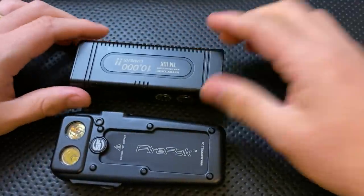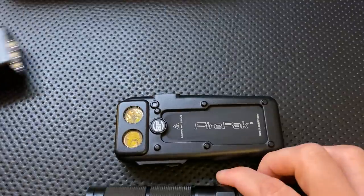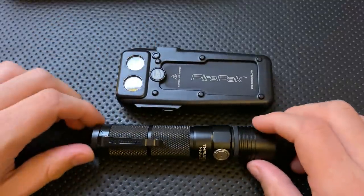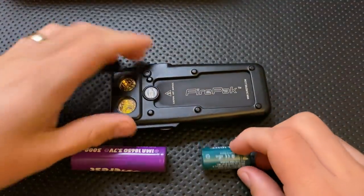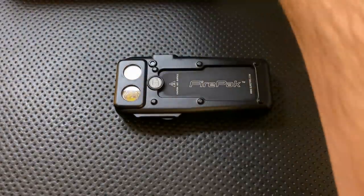Here it is against some other things. This is the Nitecore — I got that wrong — here it is against the ThruNight Neutron DC, and this was the Nitecore, not ThruNight. Here it is against the Neutron 2C, so there we go. And then here it is against a standard CR-123 and an 18650 battery. So what we can see here is yeah, it's a reasonably sized sort of piece of light.